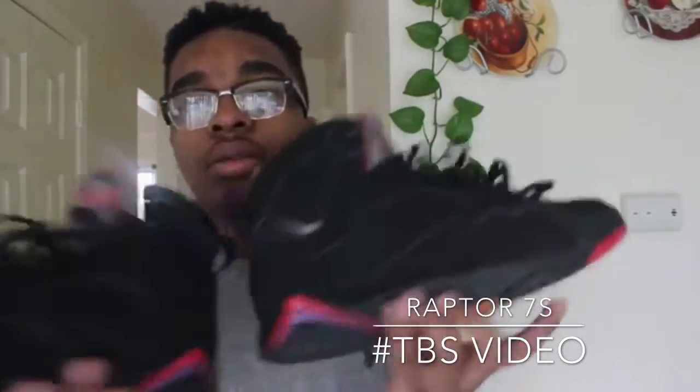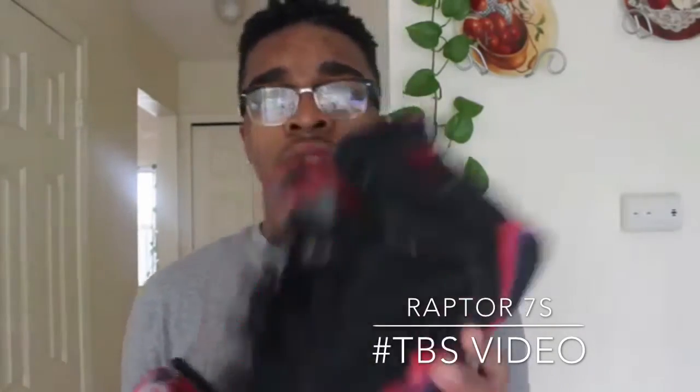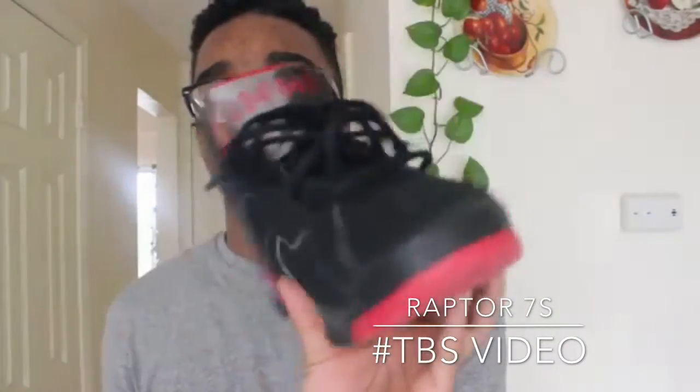On the tongue there's silver and different tones of gray, and it says Jordan. What I like most when I got them is the paint quality — it's really good. These are a size eight, they don't fit me perfectly the way 7s run, but I still wear them. The next 7s I'll be copping are definitely the Hare 7s. But yeah, these are the Raptor Jordan 7s.